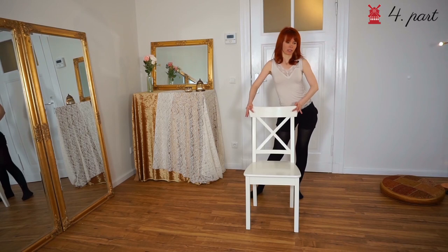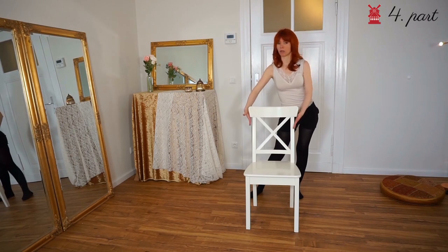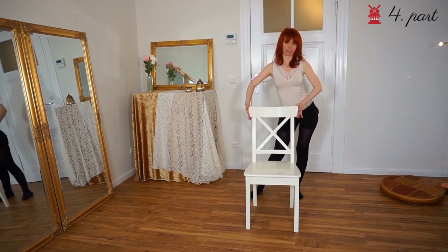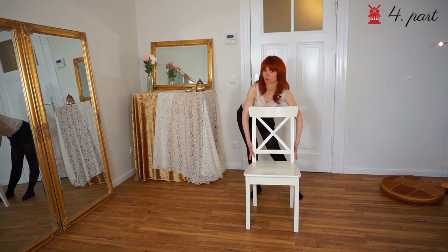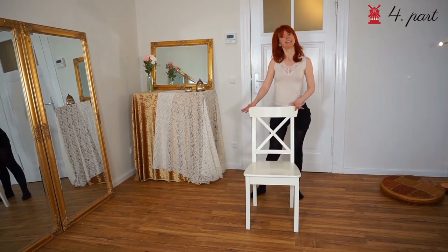And then we do a big hip circle to the back. We go down with our hands onto the chair and our upper body comes down, then we do the whole thing to the back. Big hip circle, hands down, upper body down. And then we come back: big hip circle, hands up, upper body up.